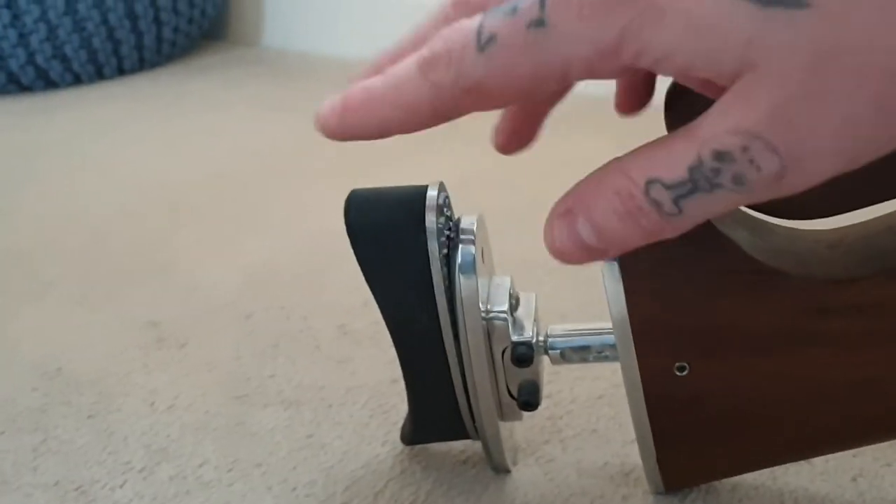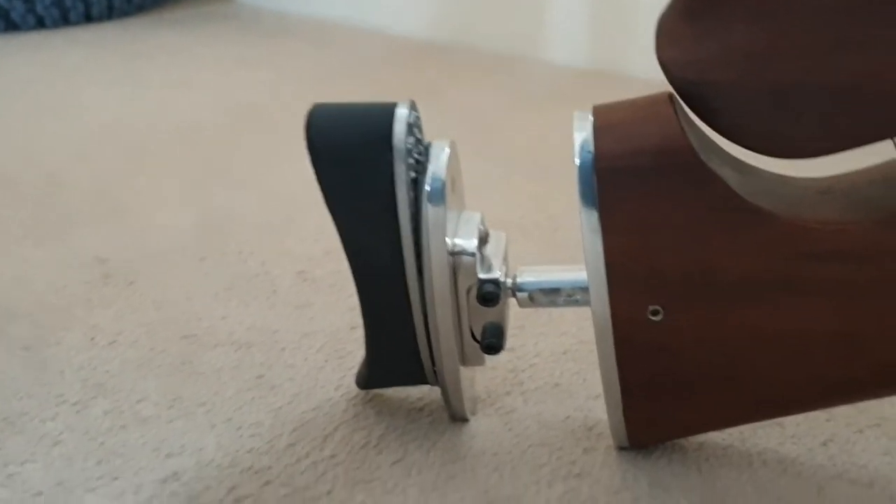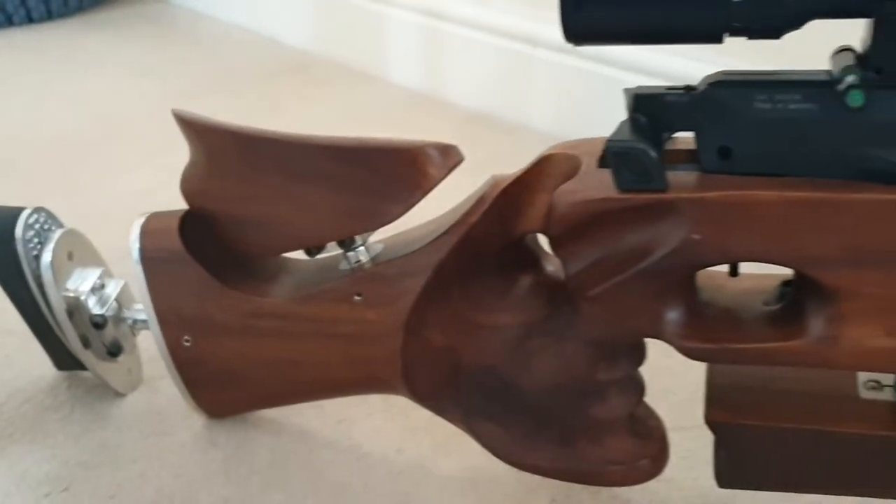This is fully adjustable, extends to about three and a half inches, and is adjustable left, right, up, down, and fully tilts on like a ball inside there. Absolutely stunning gun.